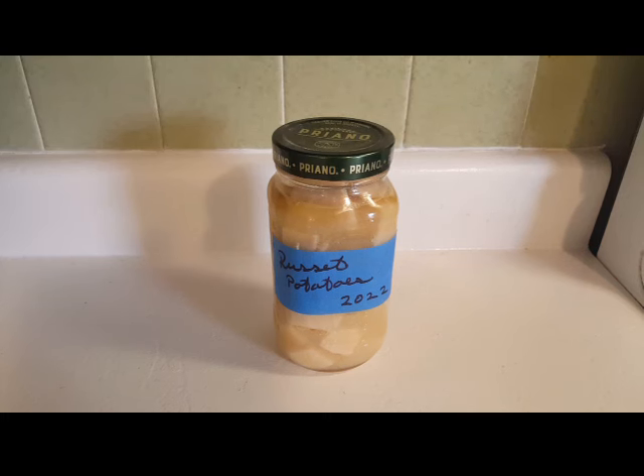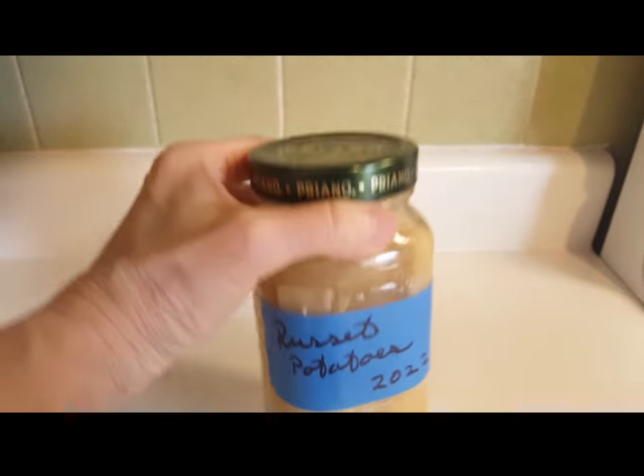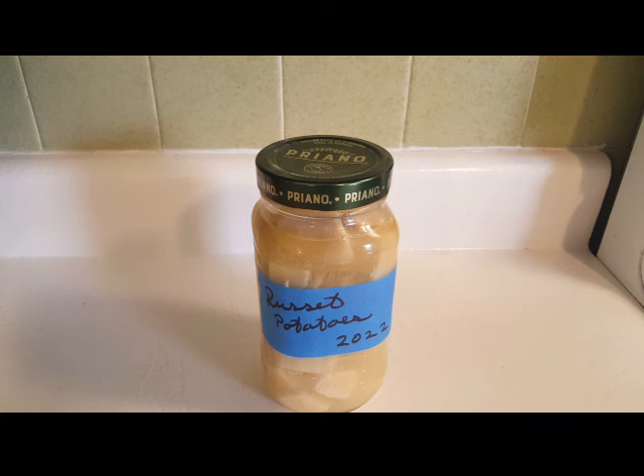Hello, it's me Robin with Simple Food Simple Life. Look what I've got here — it's a jar of russet potatoes that I canned in 2022. I'm going to do something with these potatoes today that I've never done before. We'll see what happens and I'll bring you along with me. If you hear something in the background, that's my microwave — I am microwaving some bacon for this dish.